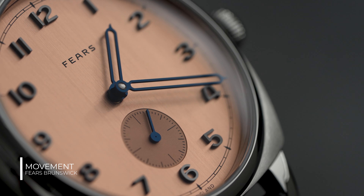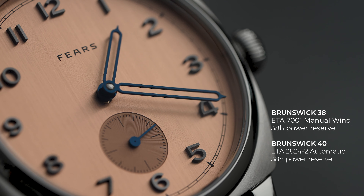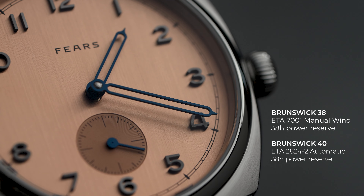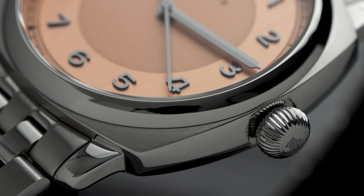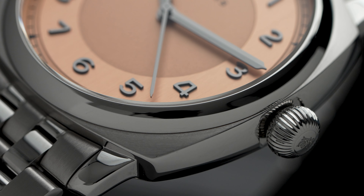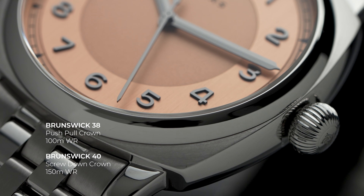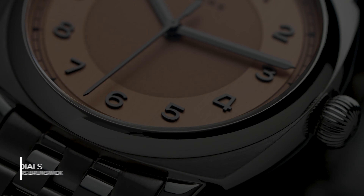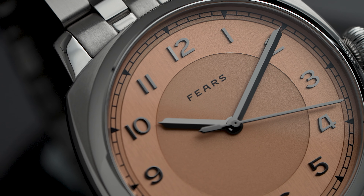The 38 features a manual wind ETA 7001 movement, where the 40 millimeter houses an automatic ETA 2824-2 movement. On paper, both should give you a 38-hour power reserve. The redesigned case architecture and a new screw-down crown on the 40 millimeter also gives the watch an improved 150 meters of water resistance — that's 50 meters more than the 38.